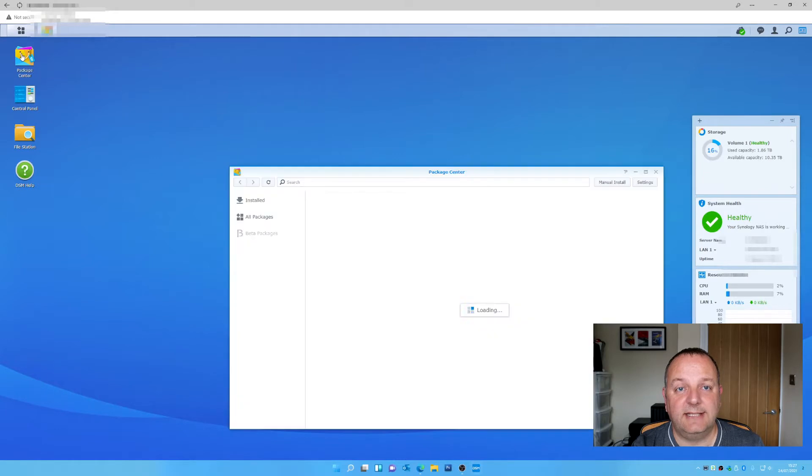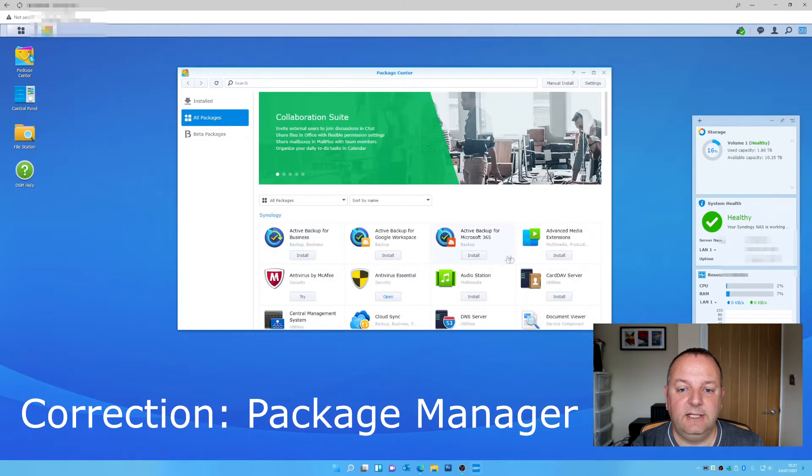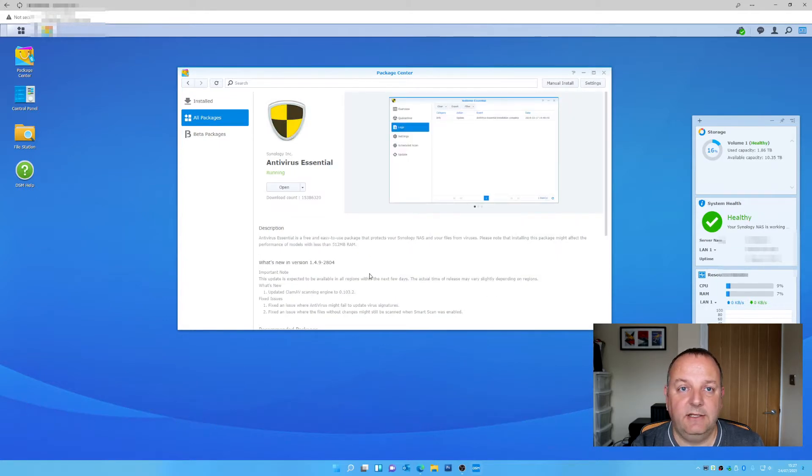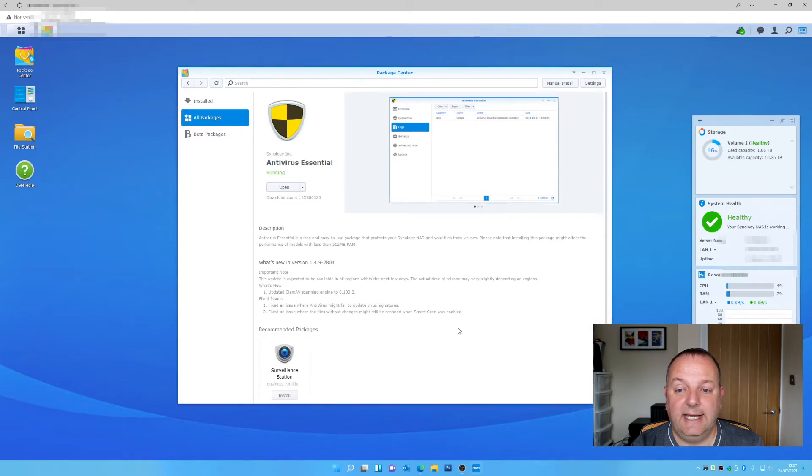First of all, we want to get some anti-virus software installed on your NAS unit. The quickest way to do this is to go into your DSM — which is your desktop for your NAS unit — go into the Control Panel, and look for antivirus packages. You actually get one free, which is Antivirus Essential. It's just a one-click install, and you can really leave it running out of the box. It's probably equivalent to something like Windows Defender — it's pretty decent, but obviously for something free it's not necessarily as good as a fully paid package, so just bear that in mind.